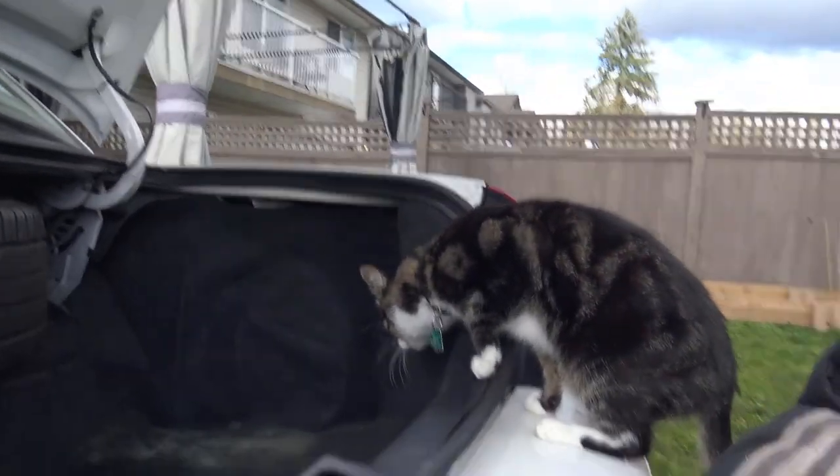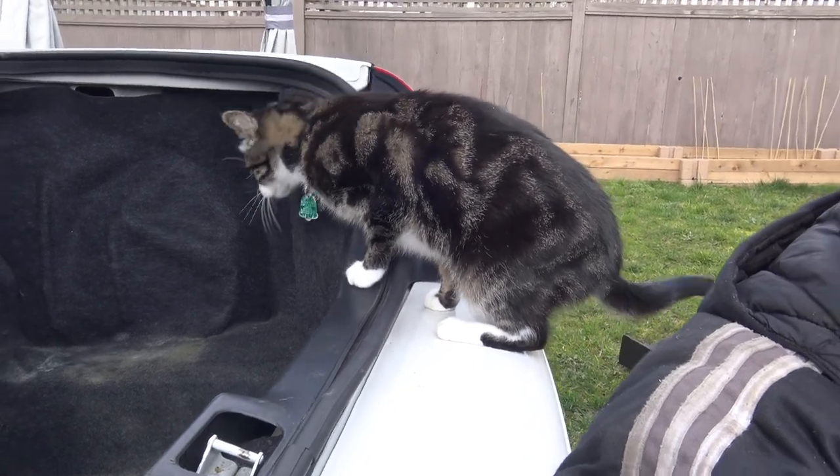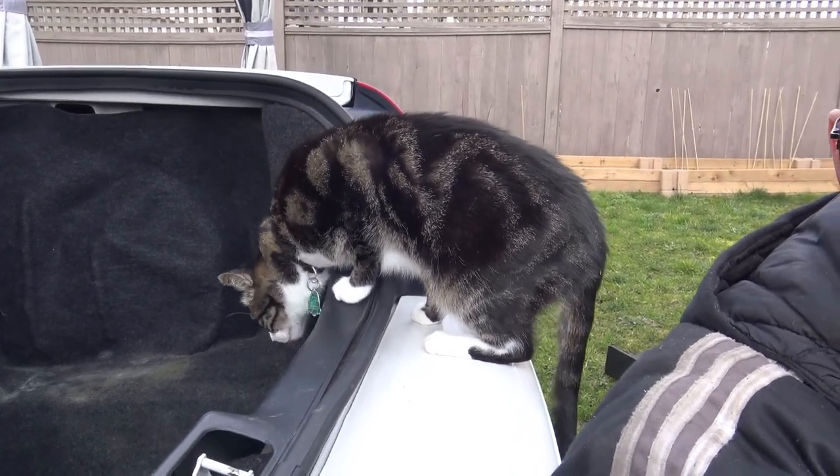Today I'm going to change the air cleaner - that's a simple job, don't really need to make a video about that. But I'm also going to clean the MAF. What is a MAF? MAF is the mass airflow sensor. It is a sensor located between your air filter and your throttle body. It can get dirty over time and that affects performance, so every once in a while you should clean it. It's not a hard job, anybody can do it, and I'm going to show you how to do it on a Jeep Wrangler today.